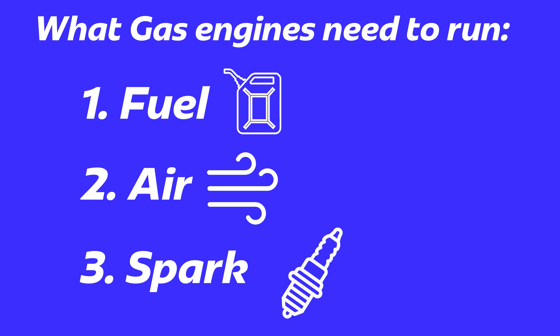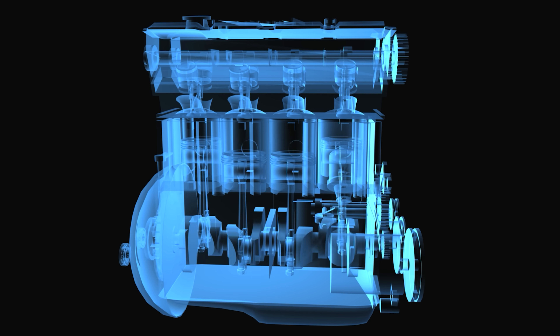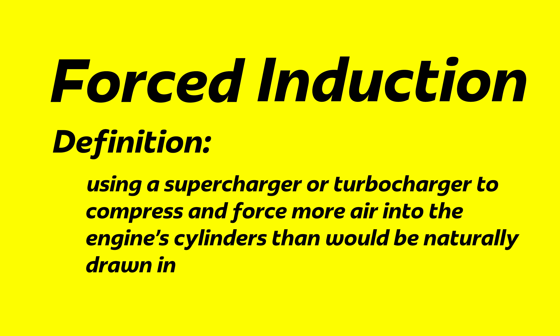Let's talk about why this even works. Gasoline engines need three things to run: fuel, air, and spark. The more air you force into the engine, the more power it will produce. This is basically the principle behind forced induction, like turbos and superchargers.